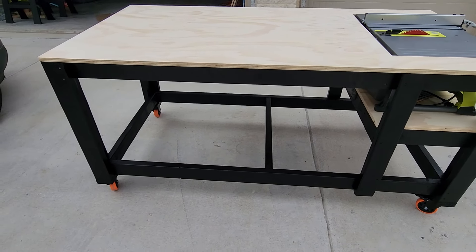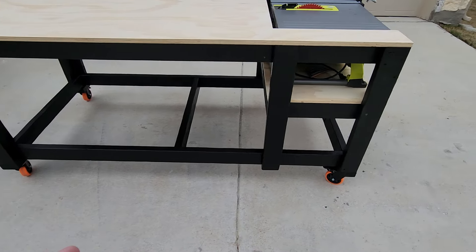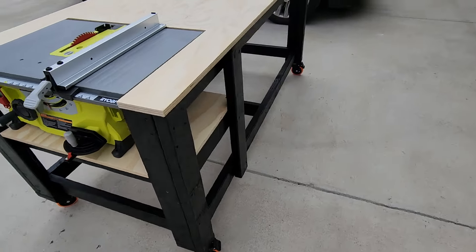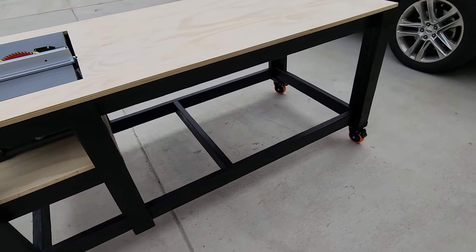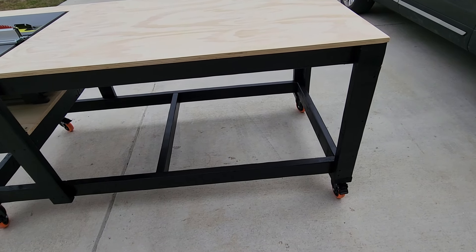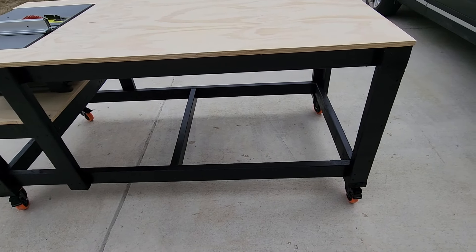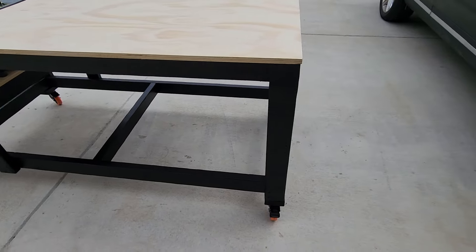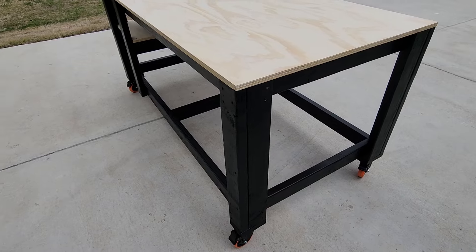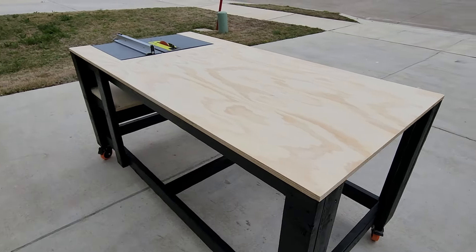I used semi-gloss black paint — I didn't really want to do that but I ended up liking it anyway. It's oil-based and cleans up real easy. The table is level, square, and sits flat on the ground. I guess I'll start using it to build things, but if you have any questions let me know.